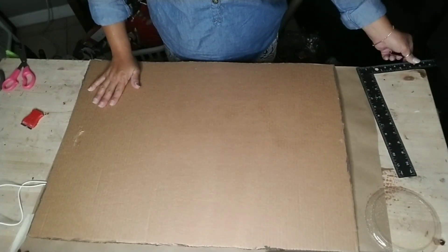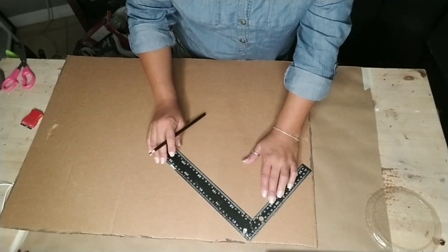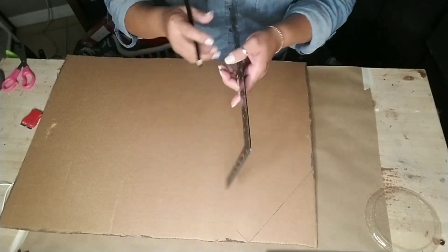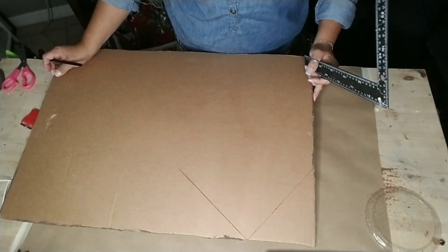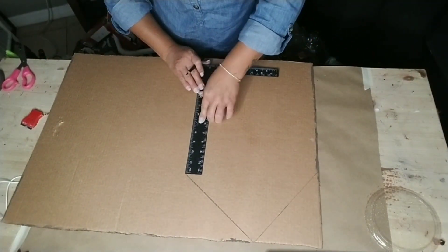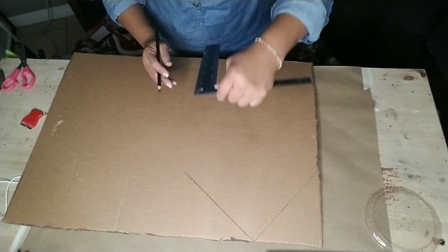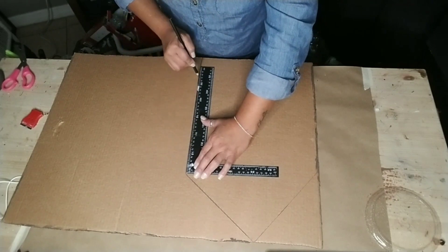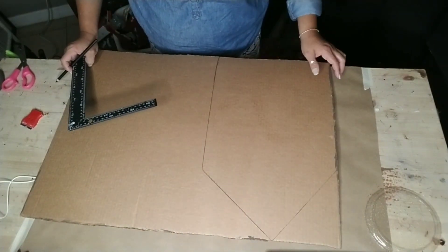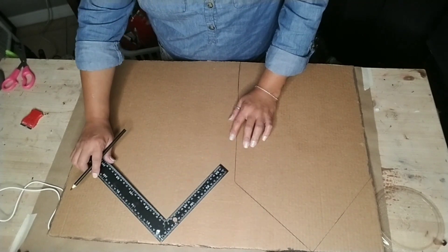The first one you can use either cardboard like I am or some poster board, and all you're going to do is basically make two homes. One I made at 18 inches in height and the other one at 12 inches in height, and both were 12 inches in width. I'll leave all that information down below. Once I was done making both homes, I made a shape of an arrow as well, and this is what I'm going to use to make my cathedral.